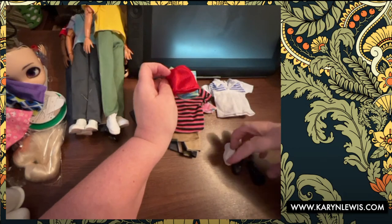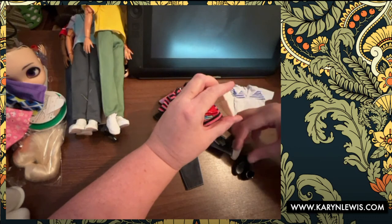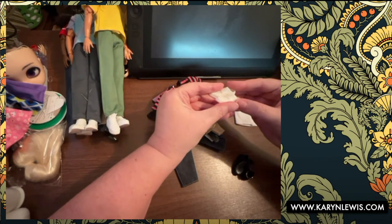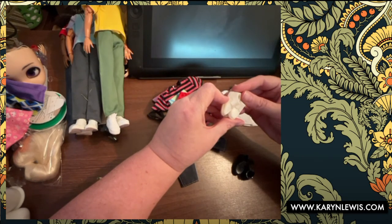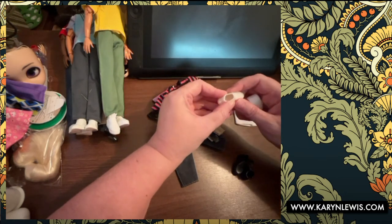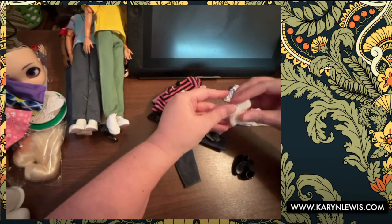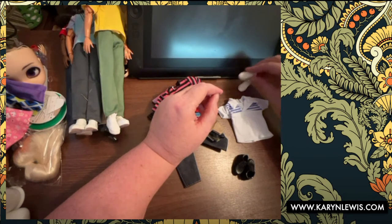The shoes — I'm missing a shoe already. These are the same loafers that came in the last pack. I wish they would include brown loafers because most guys wear brown loafers, or black, but not white. They'll wear white tennis shoes, sure.